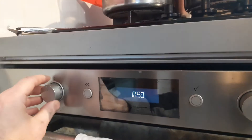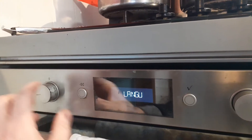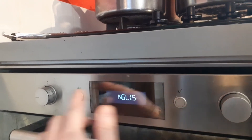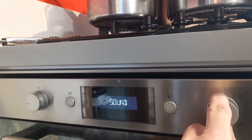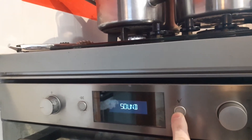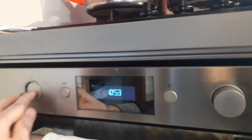Go back to normal — now the beeps are on. Back to the language, press the button. Turn this dial to sound, press the button. Turn it to off, press the button. Now the sound's all gone.